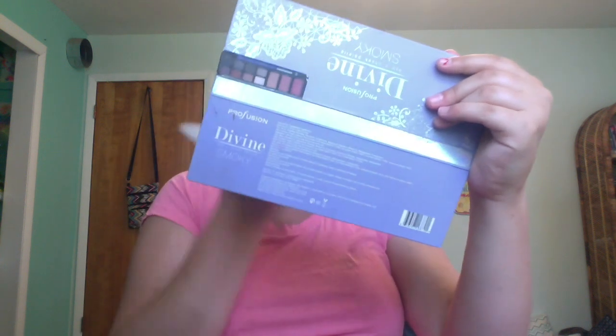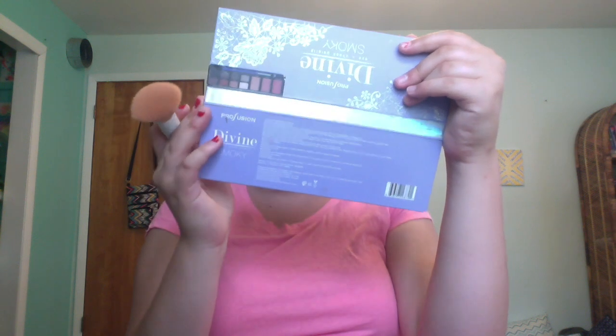Now we're going on to bronzer, blush, and highlight. I'm just gonna take the same powder stippling brush and go into my Wet n Wild Ticket to Brazil bronzer. We're looking nice and good. Now we're doing our blush — I'm gonna mix Breathtaking Bloom and Dazzle for our blush.